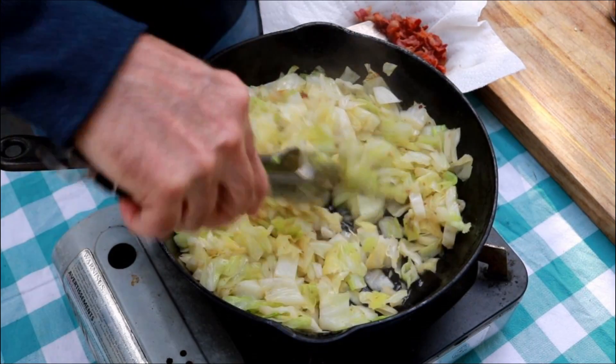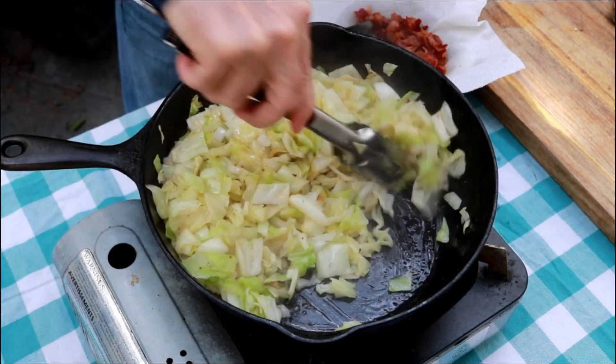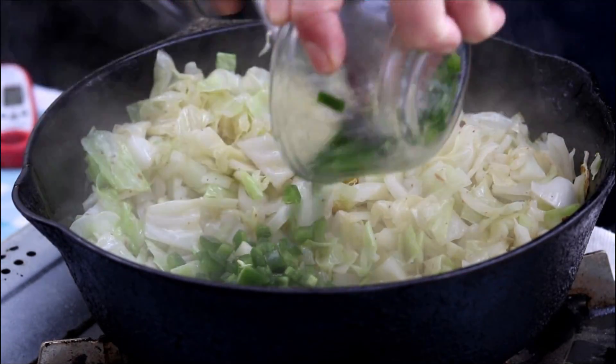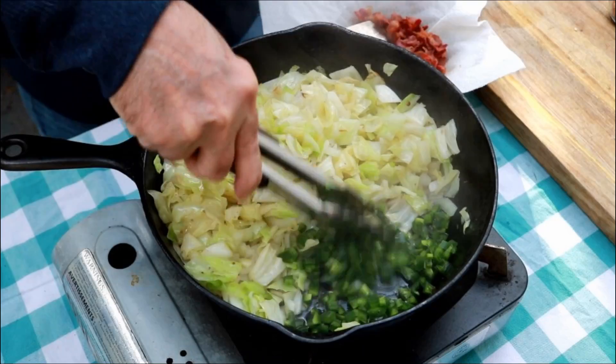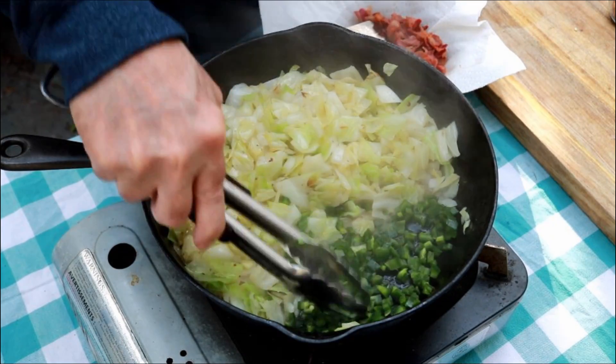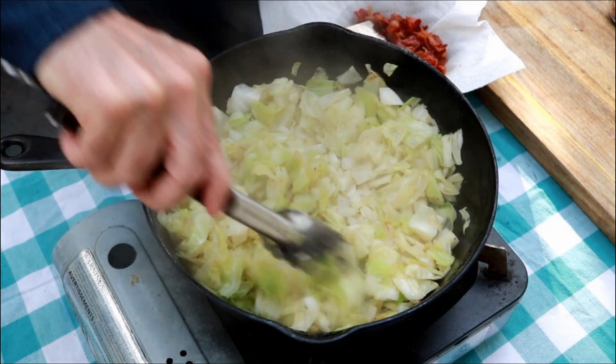Alright, it's been two minutes. Now I'm going to pull this over again. I've got two jalapeños chopped up. Just going to give these guys about a minute here. Let me just put that cabbage right back over the top again.